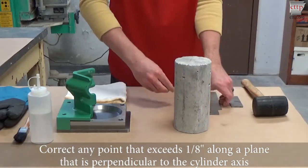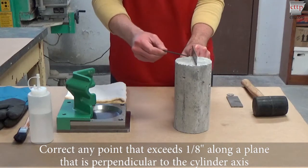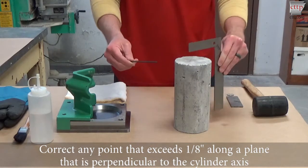If the eighth of an inch feeler gauge passes between the cylinder and the square, the cylinder end must be corrected.